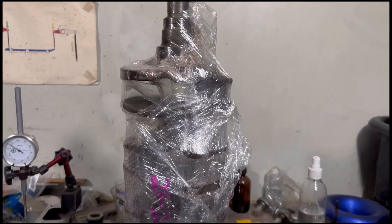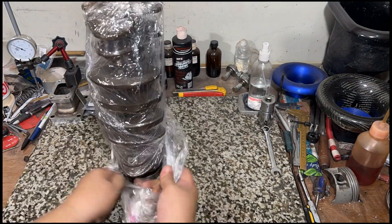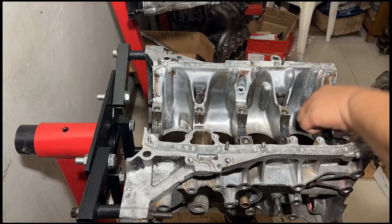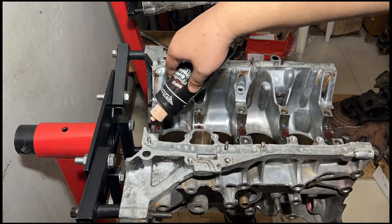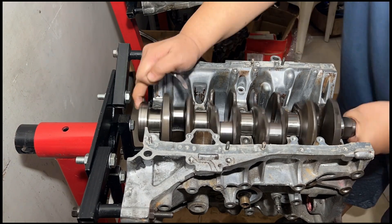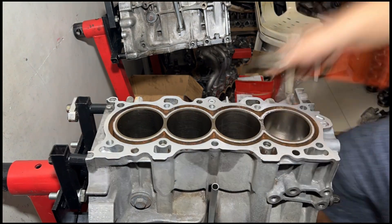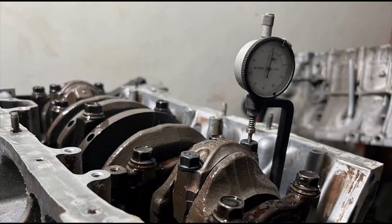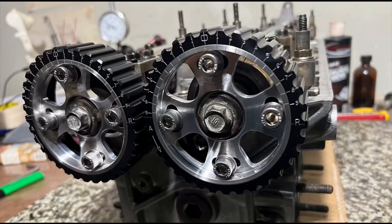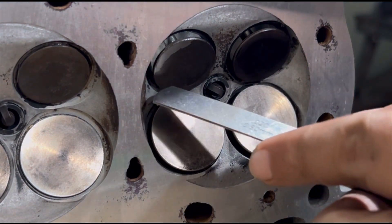The crankshaft is back from micro polishing and we're going to unwrap it and check how good it looks. Then we'll get assembly lube on the block and main bearings, drop in the crank, assemble the bottom end, and install the pistons. We'll stretch the rod bolts as suggested by ARP, check the valve-to-valve clearance for the safety window, and do a clay test.